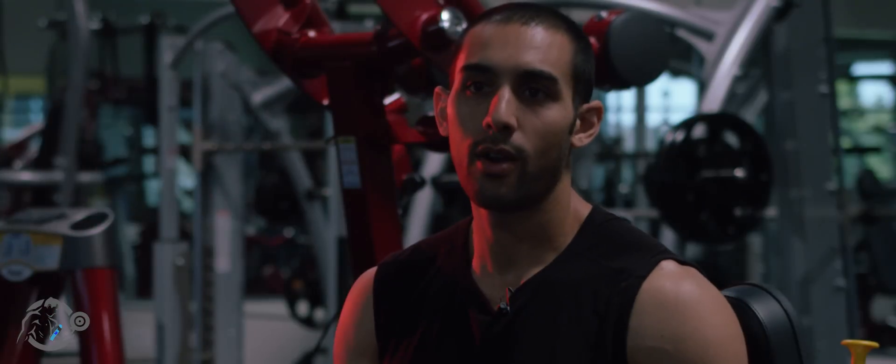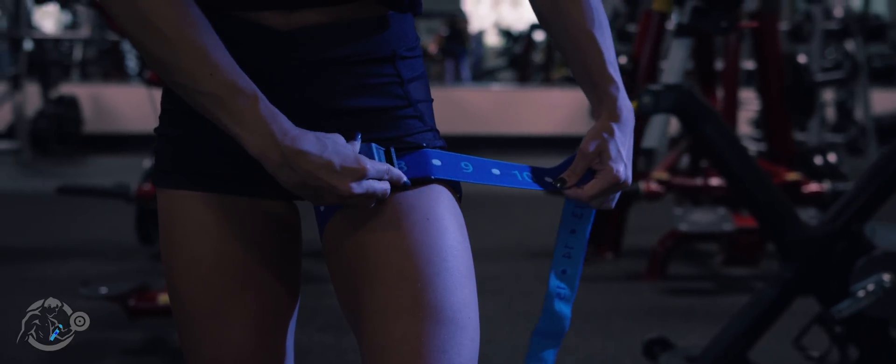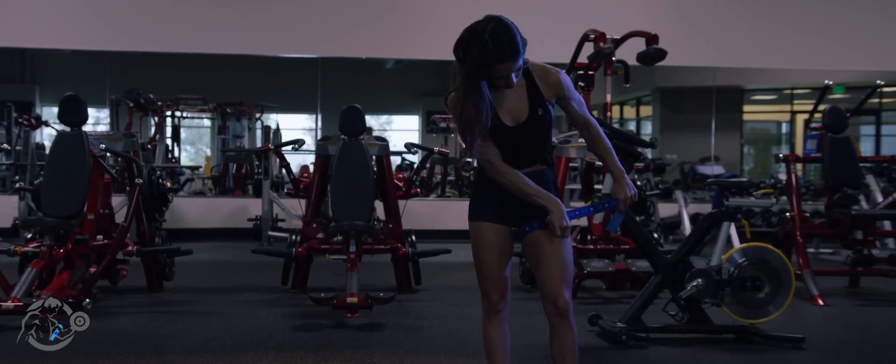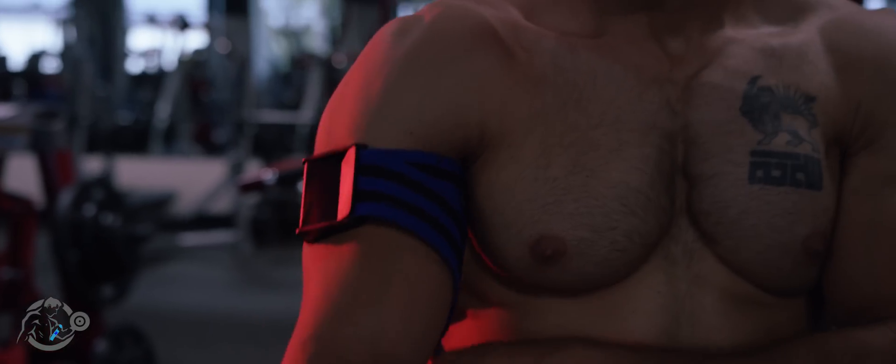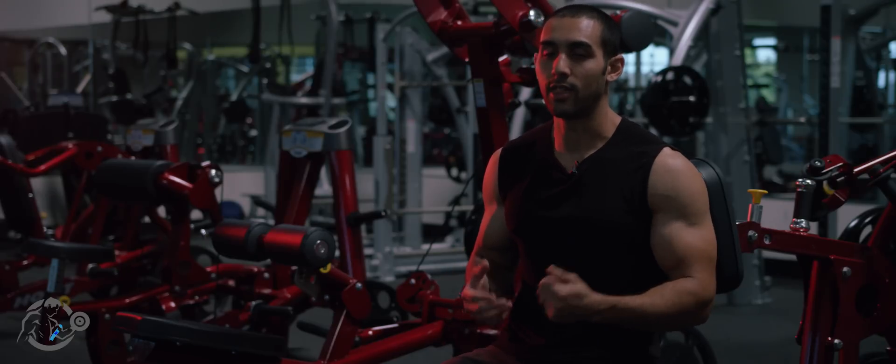...a style of training where essentially you wear straps around the upper limbs to slow blood flow away from the limbs. It doesn't affect blood flow into the limbs, it just slows venous blood flow out of the limbs. So what this does, it tricks the brain into thinking that you're lifting with heavy weight when you're not.